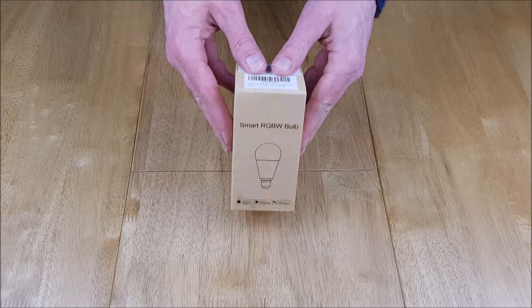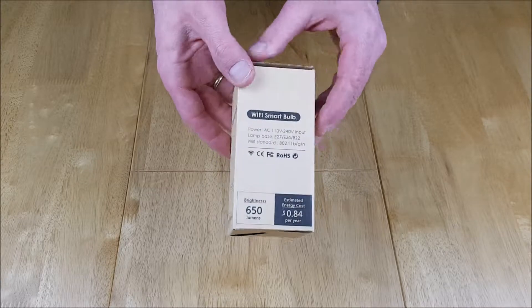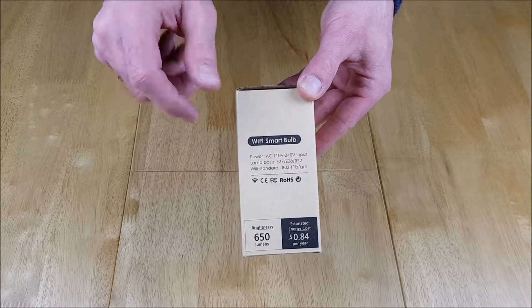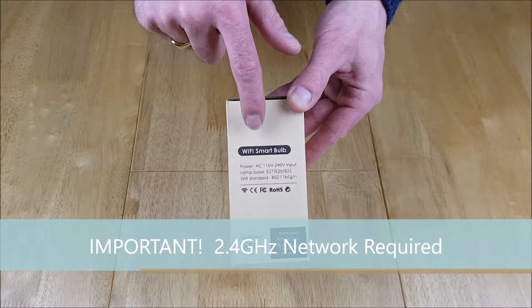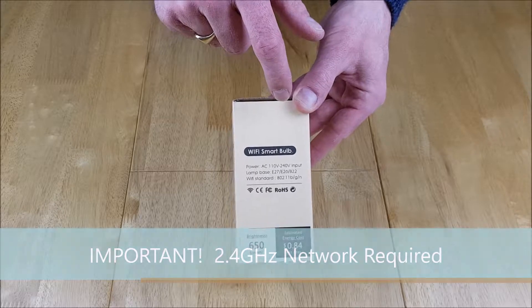Let's see what we get in the box with this Fagory Smart Wi-Fi bulb. This is the colour changing RGB version. Having a quick look around the box, we've got the usual power rating and information on the side. This is the E27 version which is the screw base, and just to remind you as I do with all smart devices, this requires a 2.4GHz network to work.